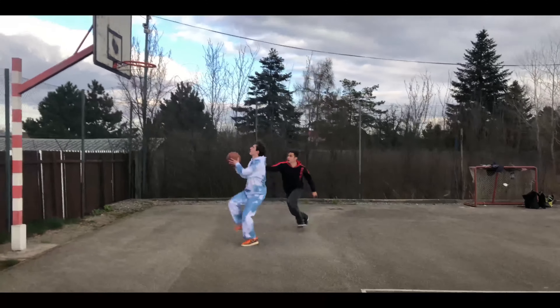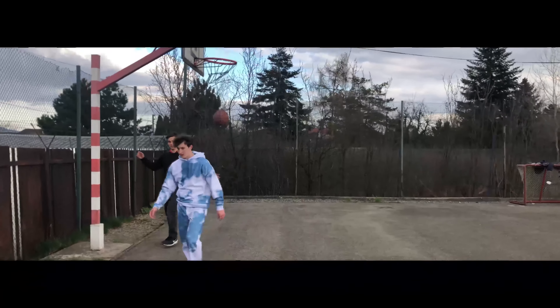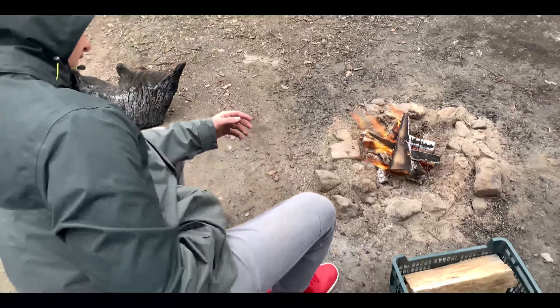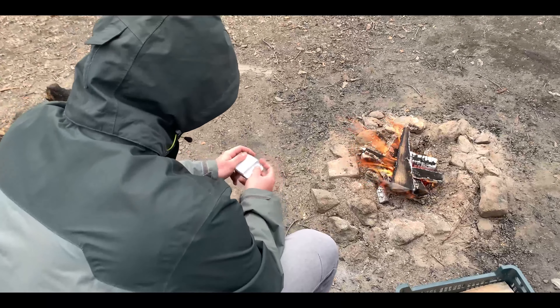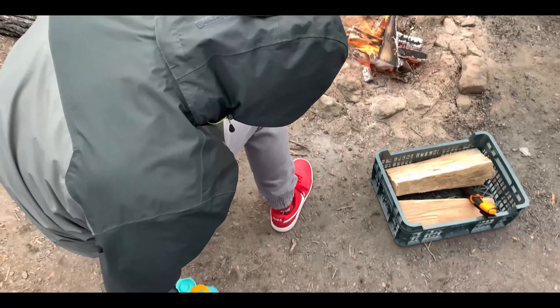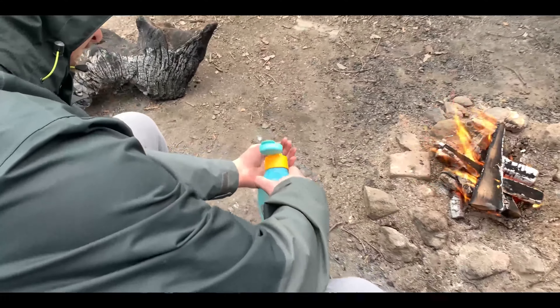Soap Peace are made for everyone and therefore their use is broad spectrum. When having moments together with friends in nature during a barbecue or picnic, the soap contained in paper will help you remove grease from your hands. Only a small amount of water is enough to dissolve Soap Peace, which is a great advantage compared to basic solid soap.